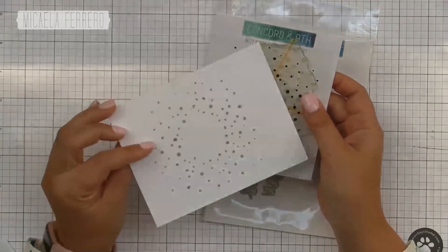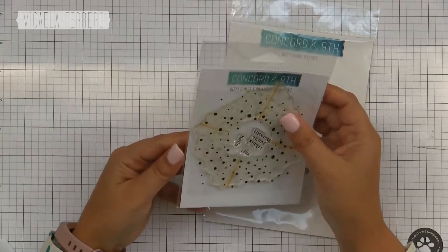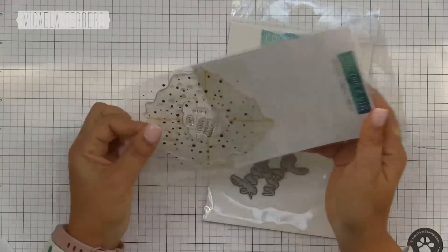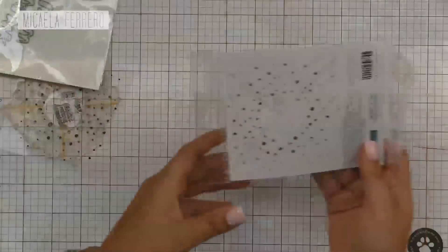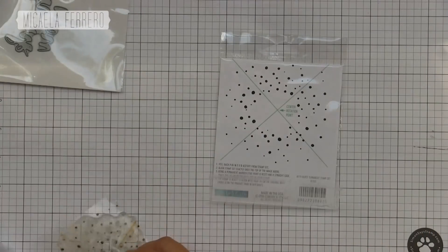Concord & Knight: if you buy at $60 you will get this troquel as a thank you gift. And if you buy at $120 you will get both things — the thank you gift and this one for turning. That's why it's called Turnabout.